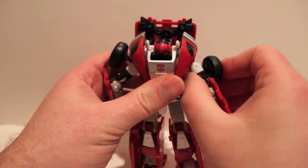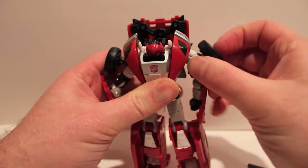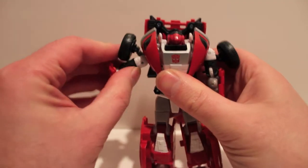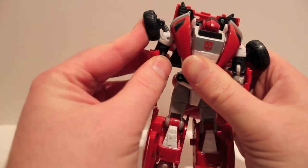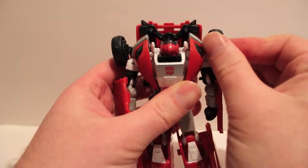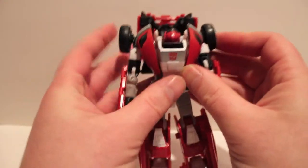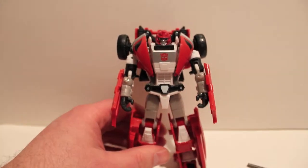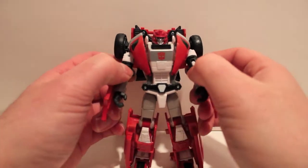Then come up to the arms and push them up to even out the shoulders. The wheels you can just push up — you can do whatever you want with them. Then for the head, just push it up to click it into place. And there we basically have Swerve in robot mode.